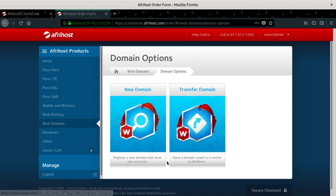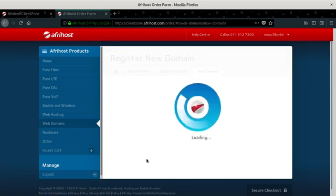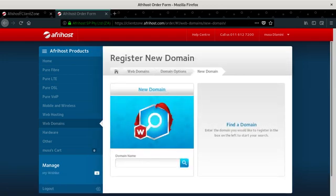You click 'Register new domain' for a domain that doesn't exist yet. We're going to register a brand new domain — your new idea, your new domain registered under your name. If the domain already exists, the system will tell you. Let me get that domain for you — I'm going to search it now.